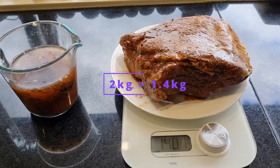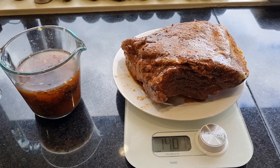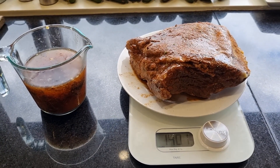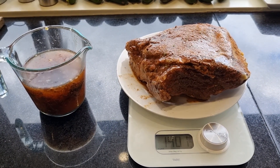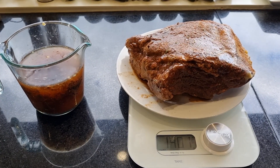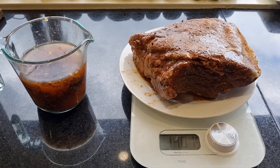Applied my rub — it's sort of a take on a Texas rub, I call it Melbourne rub. Started with two kilos of meat, shrunk down to 1.4 kilos, so still plenty there. Plenty of juice there to make some gravy and so forth, so all good.